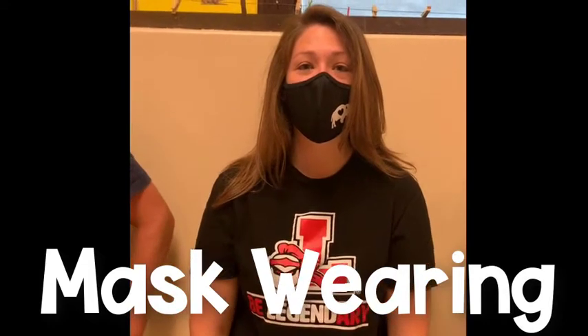We have to wear our masks the right way. Take a look at everybody else and let us know with your thumbs up who's wearing it correctly.